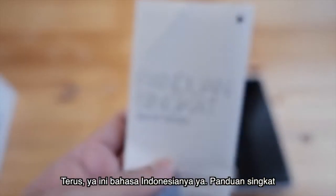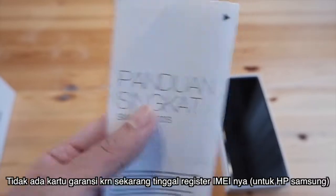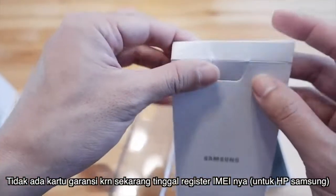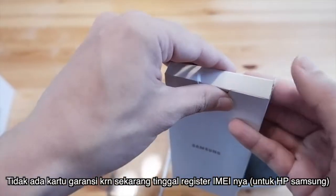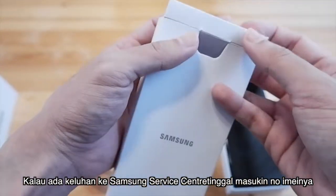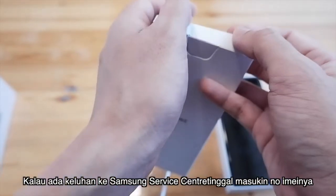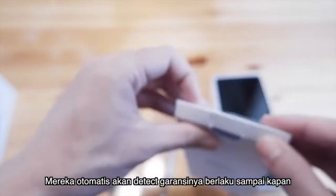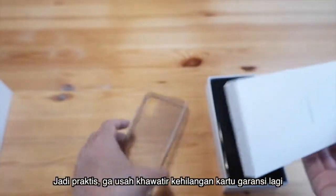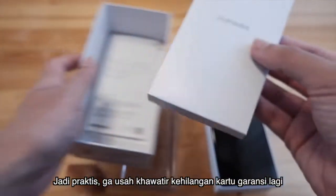Ini bahasa Indonesianya, panduan singkat. Tidak ada kartu garansi, karena sekarang kalau HP Samsung, kalian cukup saat beli HP di-register email-nya. Dan kalau kalian ada keluhan ke Samsung Service Center, kalian tinggal masukkin nomor email-nya. Dia sudah otomatis akan detect garansinya berlaku sampai kapan. Jadi praktis, kalian tidak usah khawatir kalau hilang kartu garansi lagi.